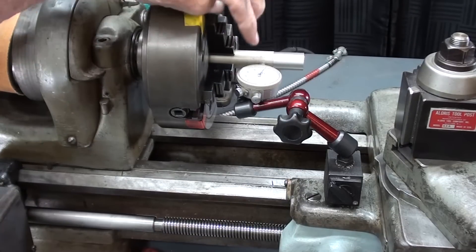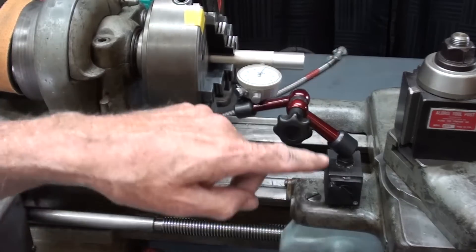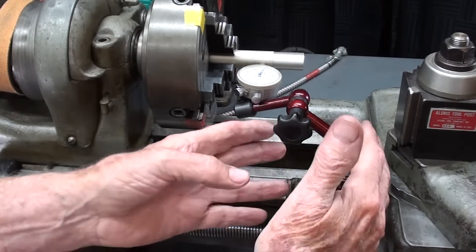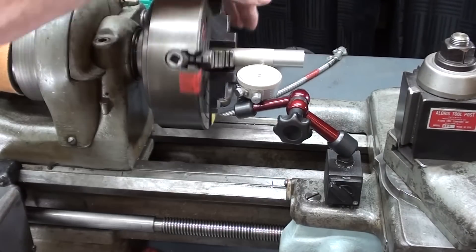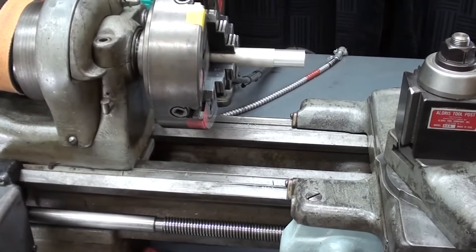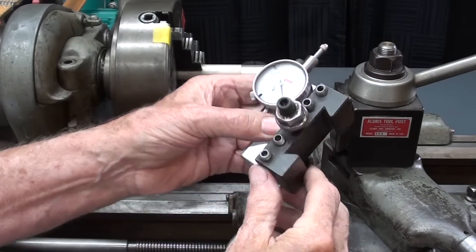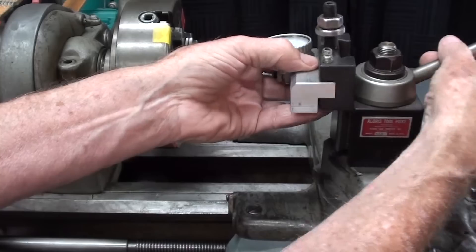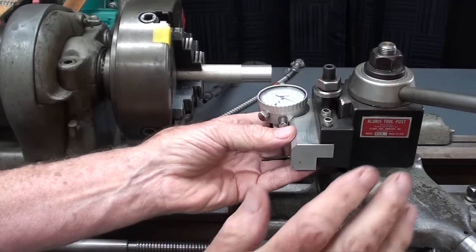I'm not sure what kind of indicators you have or what kind of indicator stands, but there's a little articulated fake Noga that does fit on these smaller machines, but the bigger holders are just very awkward. This would work fine, however I'm not going to use it — I'll show you what I will use. I like these indicators that are mounted on quick-change tool holders like this; they can fit right into the Aloris or whatever brand you have. This is a size A, and it's ready to go that quickly.